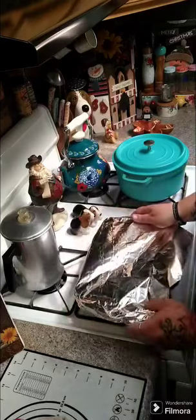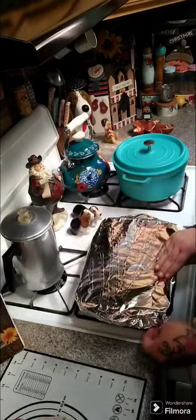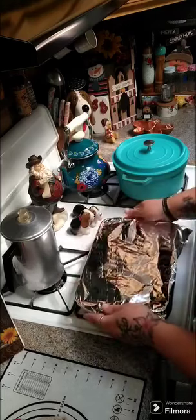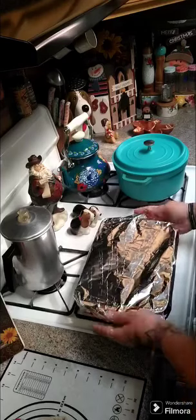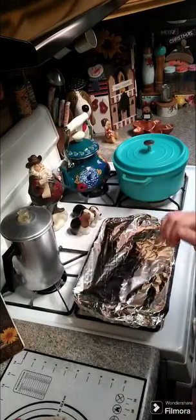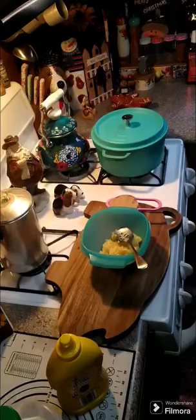We're gonna put some foil on this, pop it in the oven for an hour, come back and put a glaze on it, and then cook it for an additional 20 to 30 minutes. We'll be back in an hour.